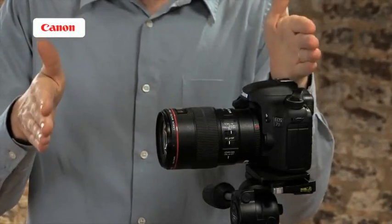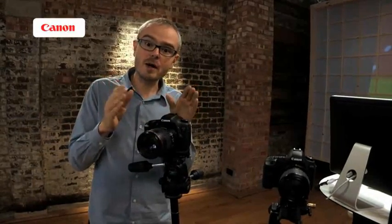Macro photography really tests everything. We're working very close to our subject, which means depth of field is really minimized. We might need to work at very small apertures to increase depth of field as much as possible, but at the same time we might want very fast shutter speeds to freeze action in insects and avoid camera shake. At these magnifications the tiniest tremor in our hands is really exacerbated. Some of these lenses have technologies that can help with that. Critical to macro photography is also focal length, because that determines our working distance — how physically far away we have to be from the subject.